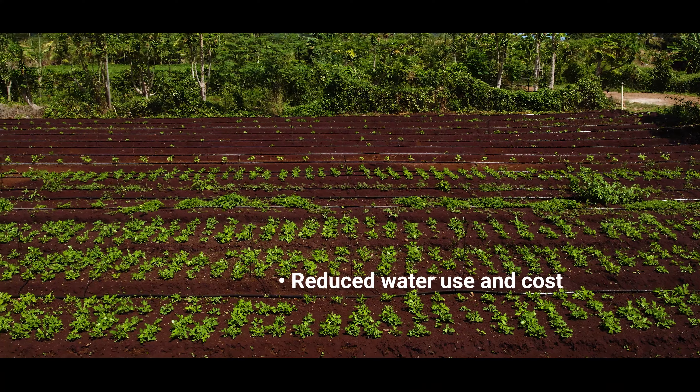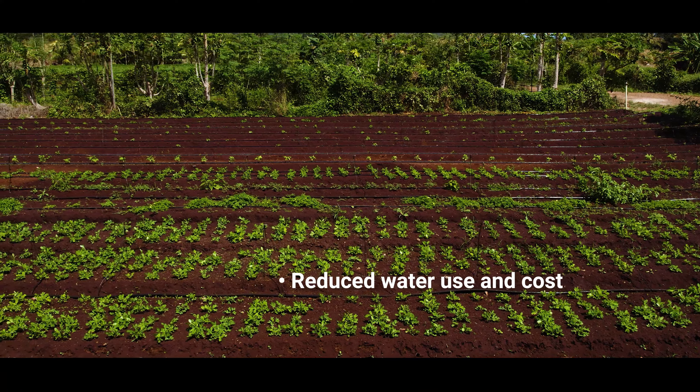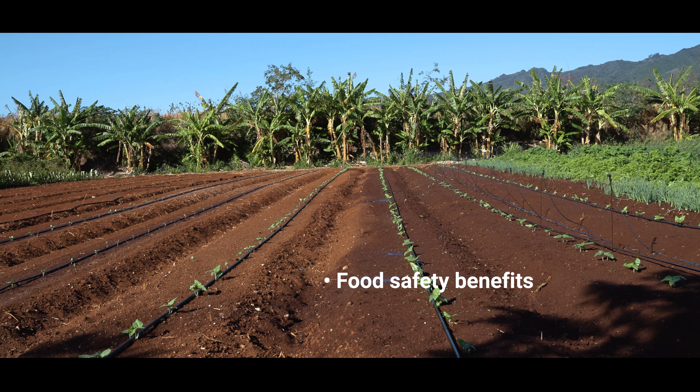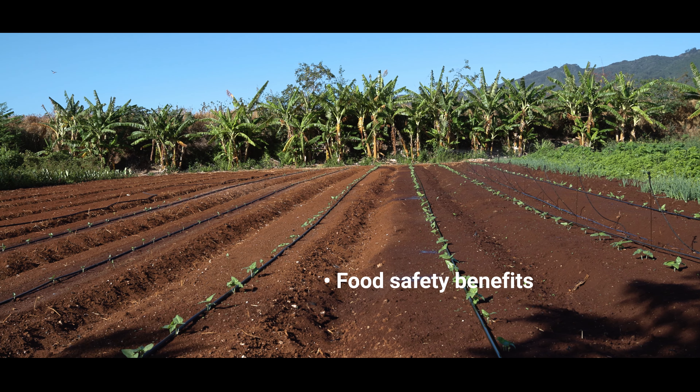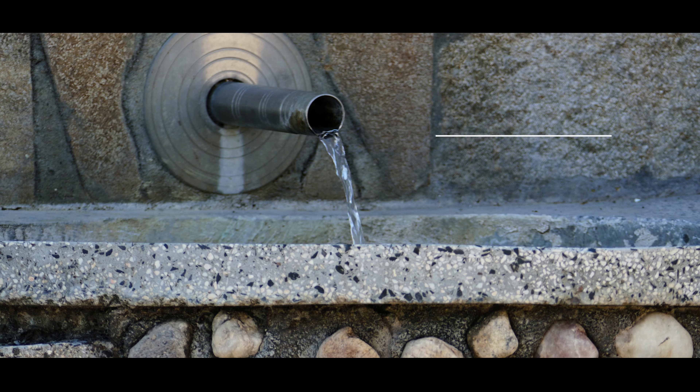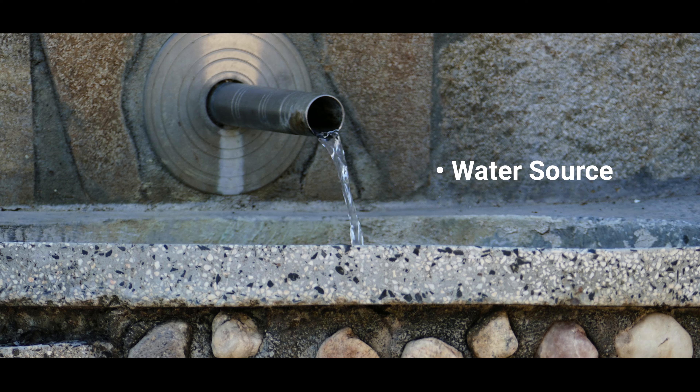Drip irrigation systems are one method for delivering water to crops that is highly efficient. Benefits include reduced water use as well as reduced water cost to you as the farmer. This irrigation method provides water more precisely to the root zone and reduces weed pressure by not watering the areas between your crop rows. There are also food safety benefits from drip irrigation compared to overhead irrigation, especially when using surface water such as from a ditch or reservoir.